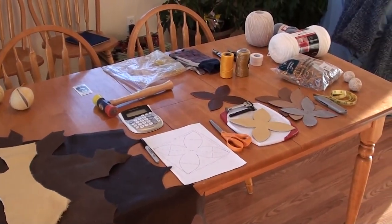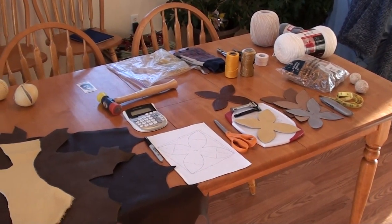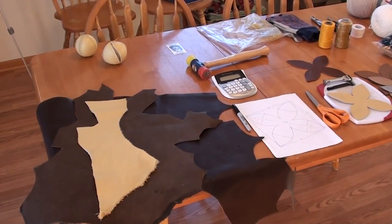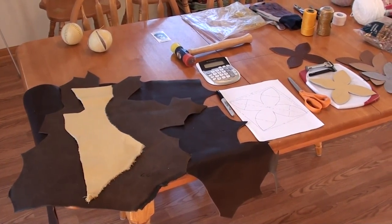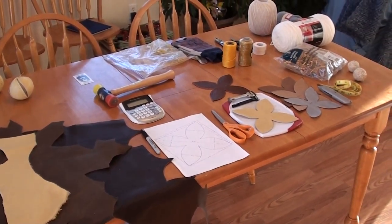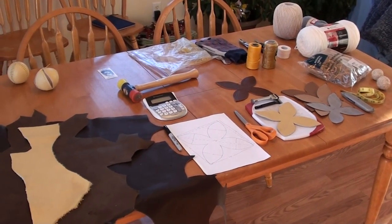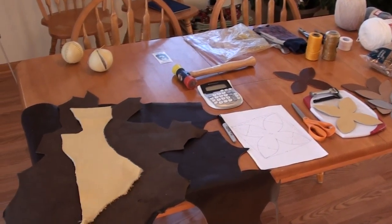You can see here on the dining room table I've got everything that I would need. When we get into each subsequent video where we use these materials, I'll cover them in more depth as to what we're going to do with them. But for now I just want to show you the materials that you're going to need.